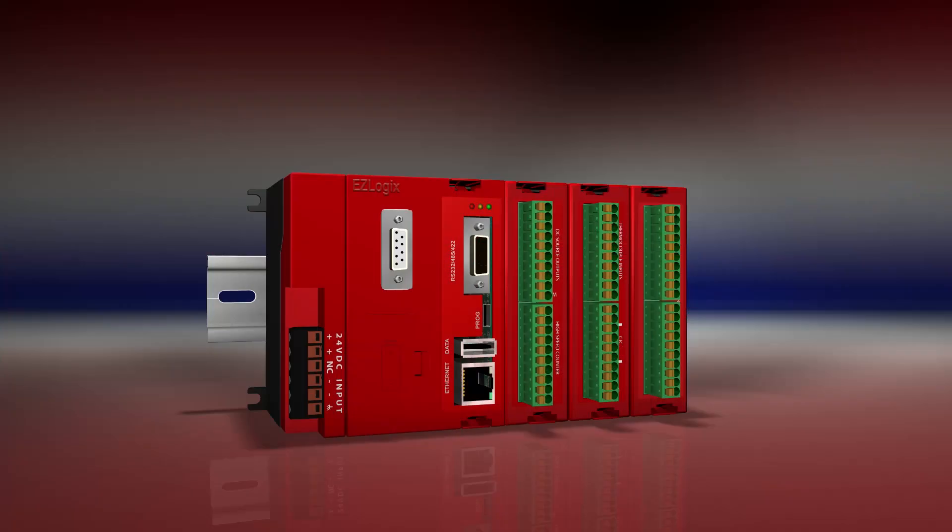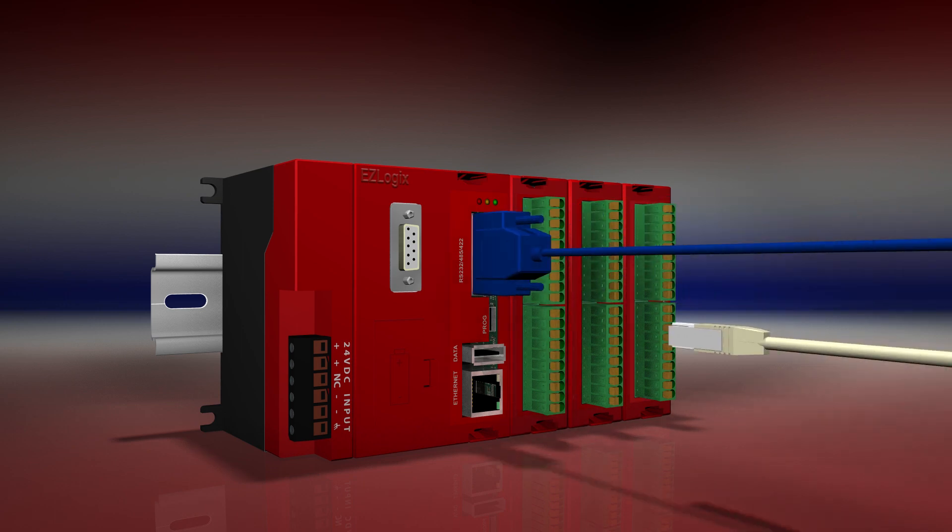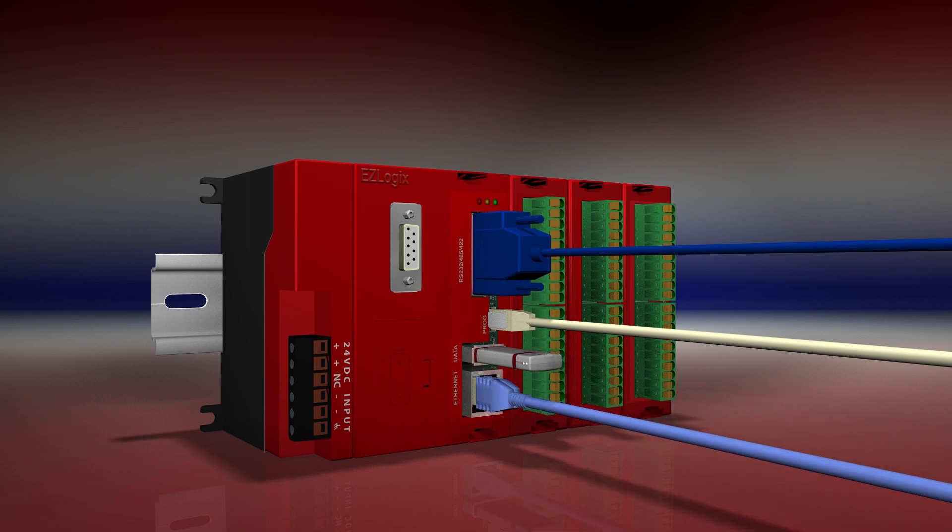The EZ Logix Programmable Automation Controller is packed with a host of communication ports, including a DB9 serial port, micro USB, standard USB, and an Ethernet port.